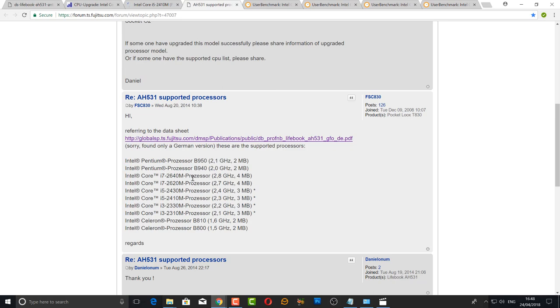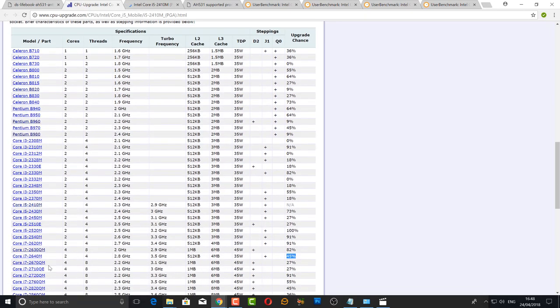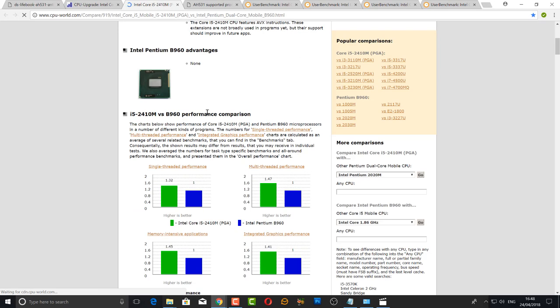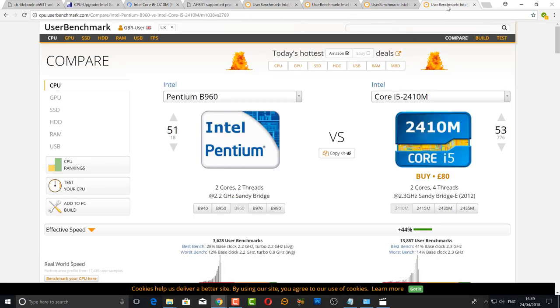The i7-2620M has a TDP of 35 watts and I would recommend that over the QM version which is 45 watts — you will run into thermal problems with that one. The likelihood of the 2620M working is around 91%. I went for the i5-2410M because it was only £15, and if it went wrong I'm not too worried. But the 2620M is also a great option.